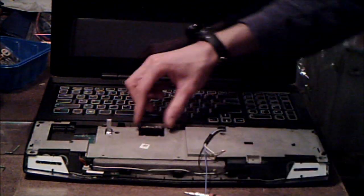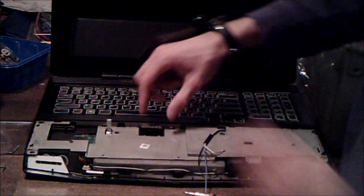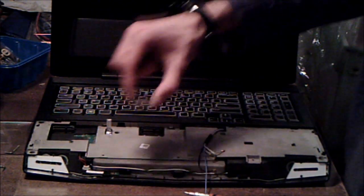Pull them back and it should pop right out. There are two little prongs here — just use two fingers, pull them back. That card should pop upwards, then you can take it out.